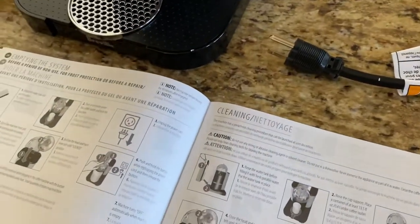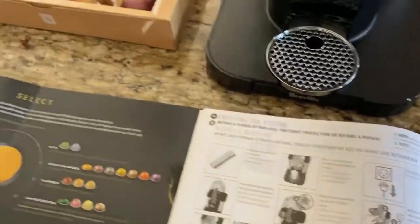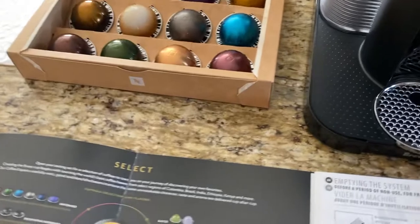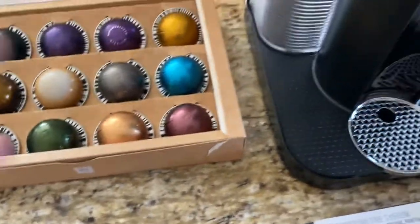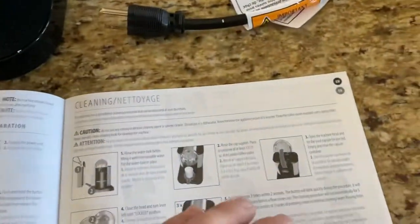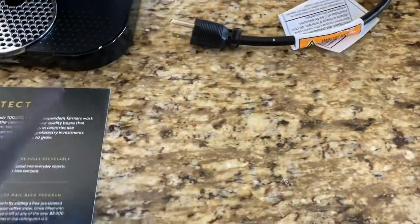That's it for the video. I paid about $210 for it, and those pods were included. This right here online is probably close to $30. They do make a version where the top isn't chrome, so it's a little less expensive. I hope that helps. See you on the next video.